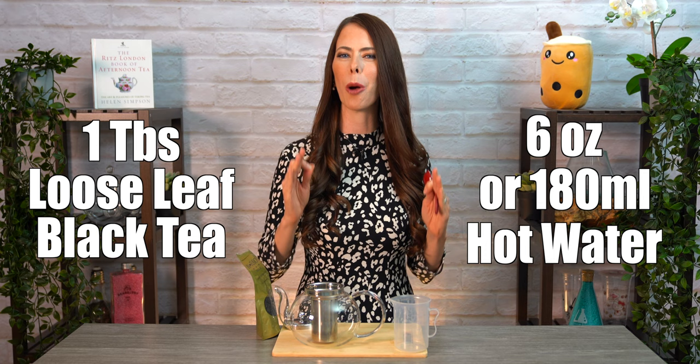First we want to get our tea brewing. We want a strong black tea base brew. Put one tablespoon of loose leaf black tea into six ounces or 180 milliliters of really hot water. Leave it to brew covered for 10 minutes. If you don't have loose leaf tea, I would recommend two or more tea bags. You can experiment over time to figure out your preferred tea strength.